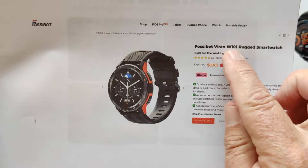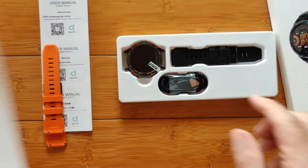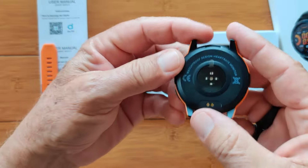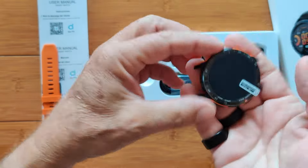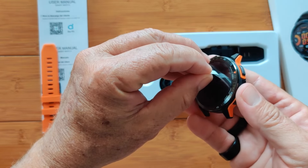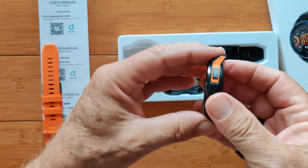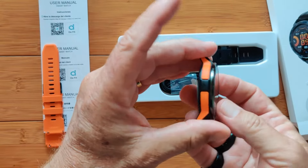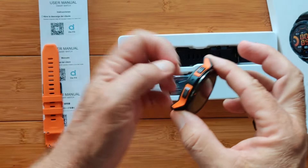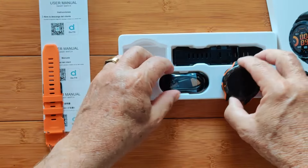It's the Viren W101 Rugged Smartwatch. Let's take a look at it — I'll show you some more on the specs. The module itself looks like this; it's really well built and lightweight too. It's got a protective film you can pull off, plus a screen protector. There are a couple of buttons on the side and holes for air, microphone, and speaker.